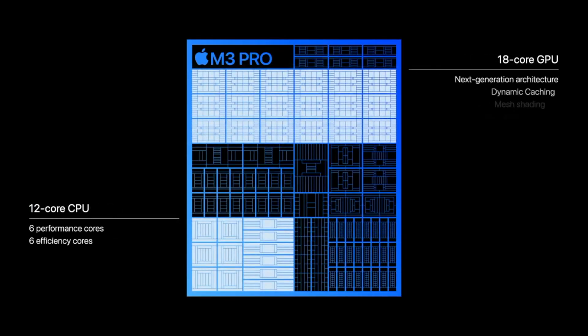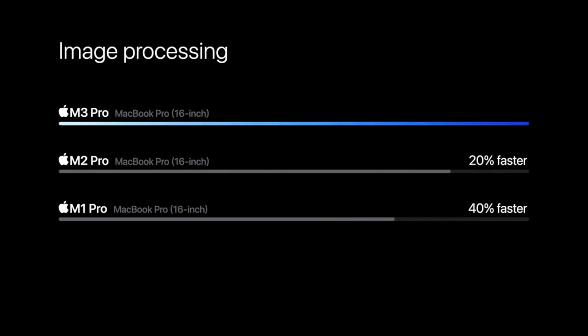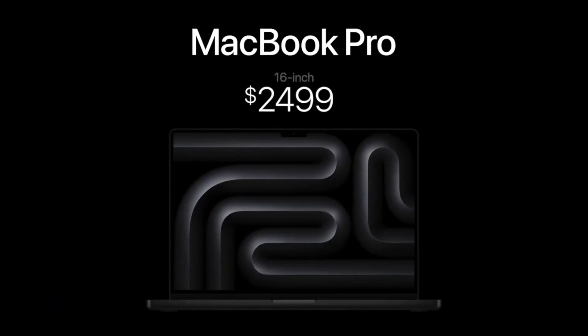They mainly focused on speed for the whole M3 launch, which is great especially for those coming from an Intel chip or M1. I did notice they left M2 stats out of sight, as there isn't as huge a difference from the M2. The MacBook Pro with the M3 Pro chip comes in 14 and 16-inch with a 12-core CPU and 18-core GPU, 40% faster than M1 Pro and 20% faster than M2. The 14-inch starts at $1,999 and the 16-inch at $2,499.